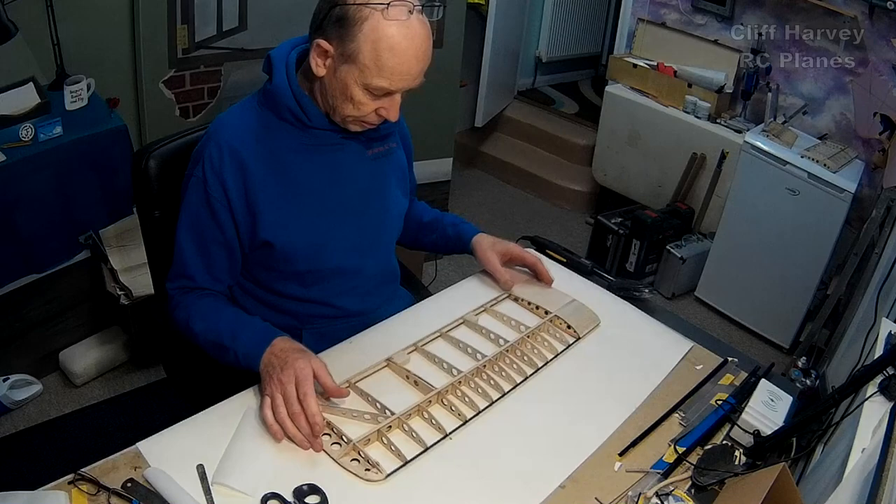There are loads of videos online on how to do this stuff — this is just me building a Fokker triplane, so I thought I'd do my own version. You can see it's nice and smooth and fitted. I could shrink it out while I'm at it — let's do it. Just run the iron gently over the top. There you have it.